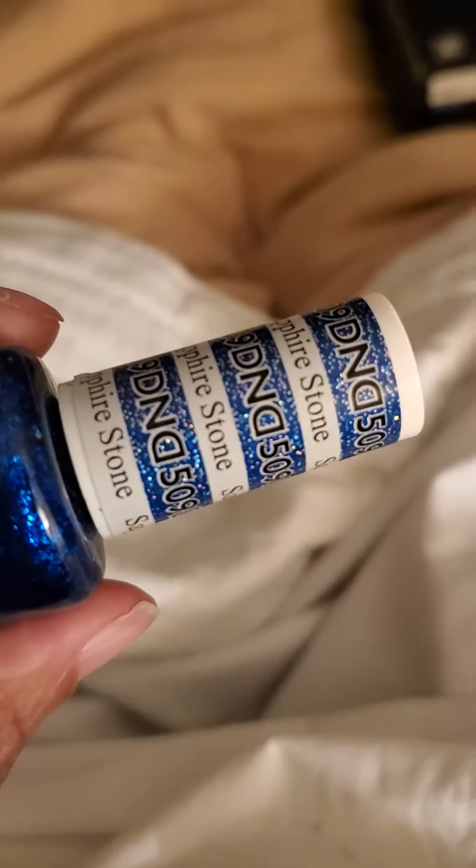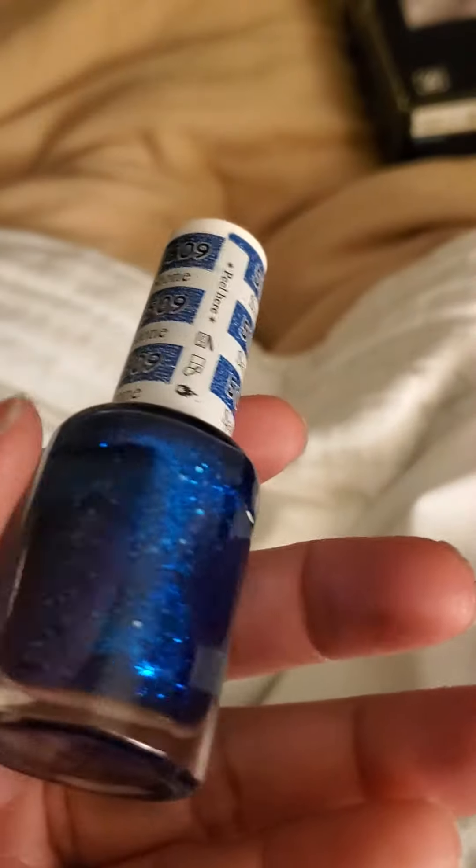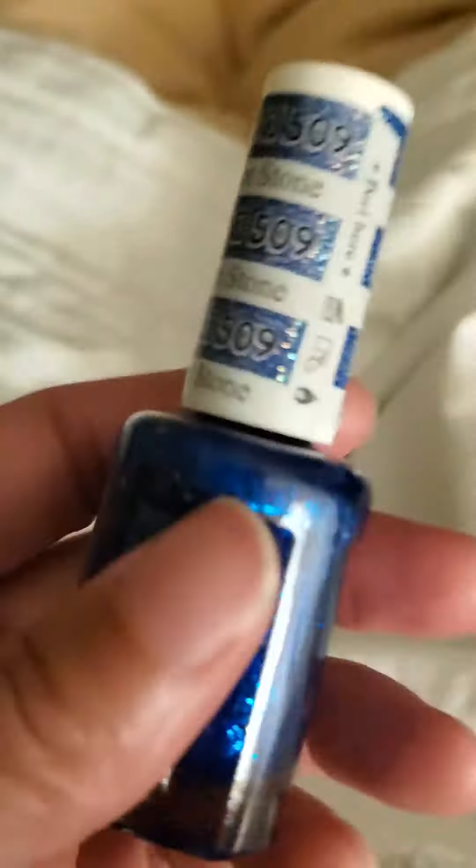Hello, coming with another haul, I guess. So it's a new gel that I got. It's Sapphire — it's a really pretty color.